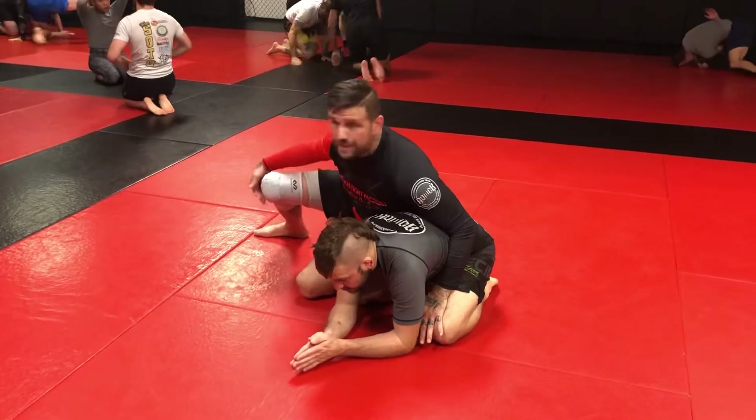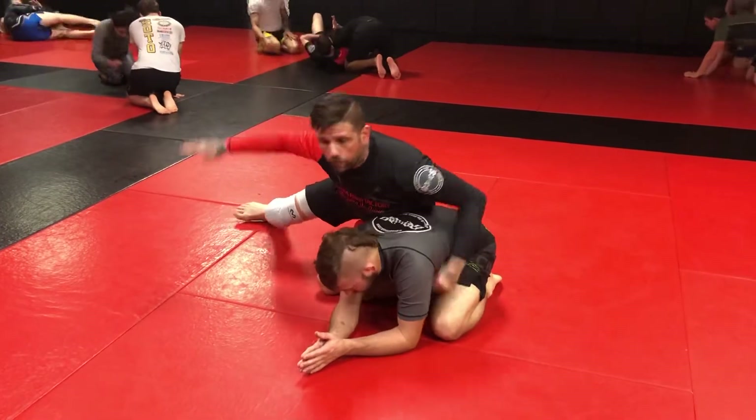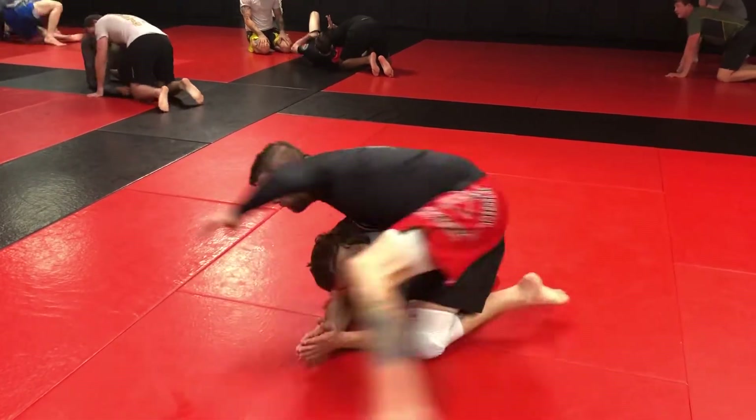Knee to knee, hip to hip, legs out. I'm not sitting on my knees, I'm not sitting like this — I'm riding his hip. I'm not sitting next to him; I'm hip riding, okay? I'm on the corner, I'm here like this.